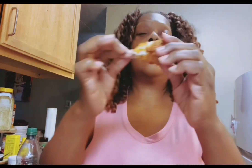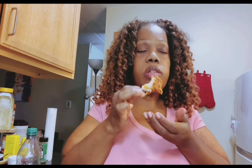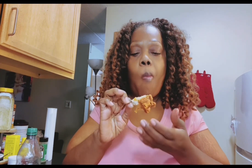So this is the Zatarain's Spicy — let's see how spicy it is. It's good and crunchy, I'll tell you that much. It's good. Definitely can taste the spice. It's not over spicy, but I definitely taste the spice in here. It's good — my crumbs are dropping.